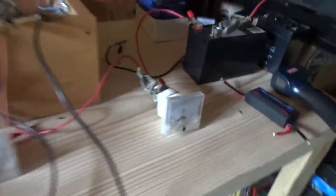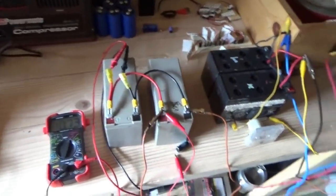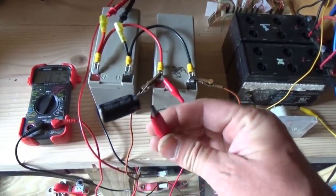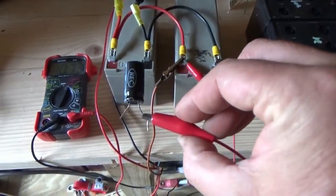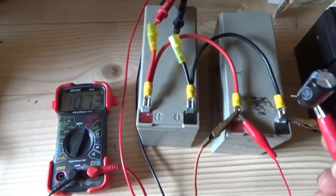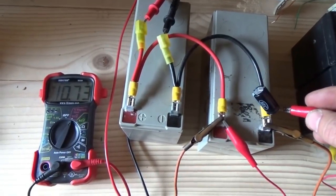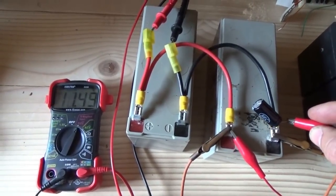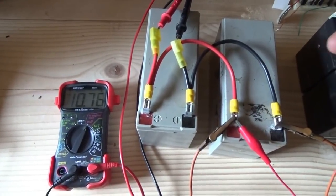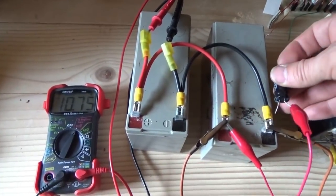Here is a crazy thing - everything else is the same, the current going into the system is not changing. I have a capacitor - a photo capacitor. The negative lead is in the air right now, the positive lead is connected to the positive of this battery set. Watch this meter.